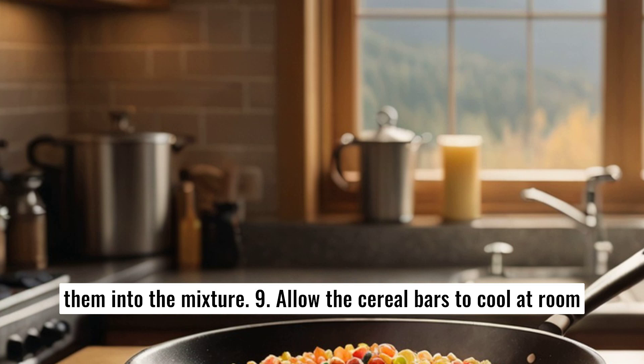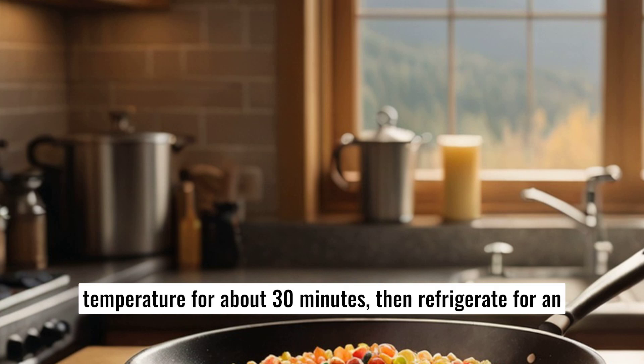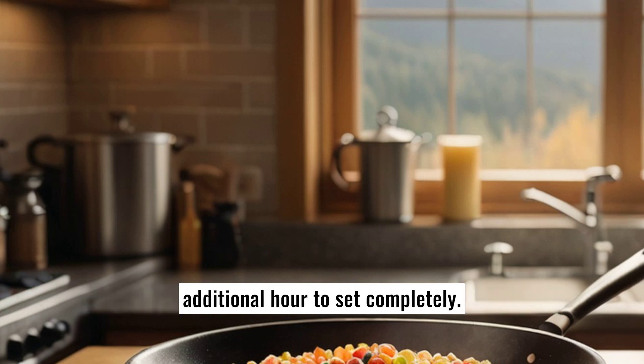9. Allow the cereal bars to cool at room temperature for about 30 minutes, then refrigerate for an additional hour to set completely.